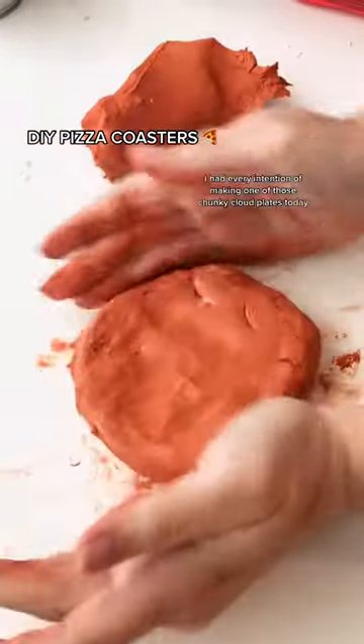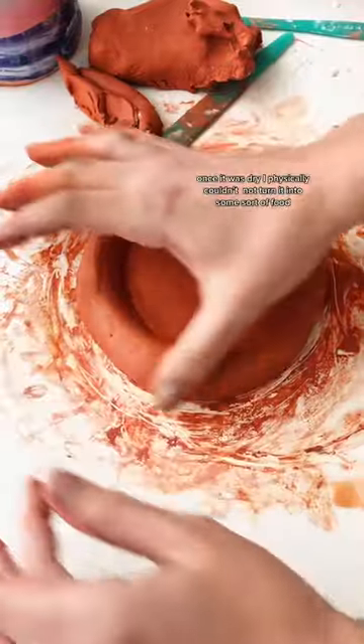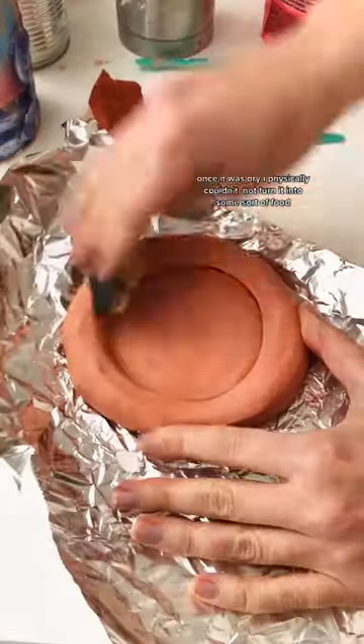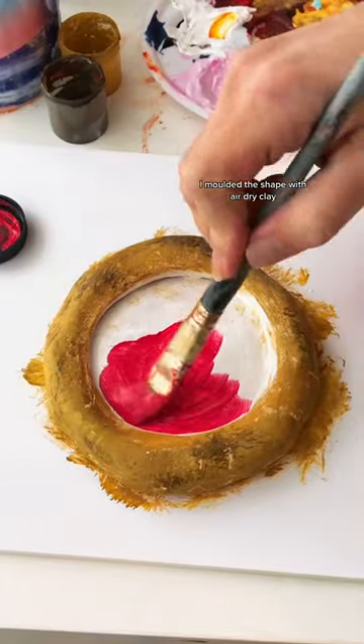You should make these pizza coasters for someone this year. I had every intention of making one of those chunky cloud plates today, but once it was dry I physically couldn't not turn it into some sort of food. So instead I made pizza coasters, and I'm obsessed with how it's turned out.